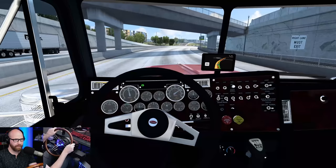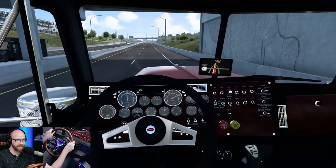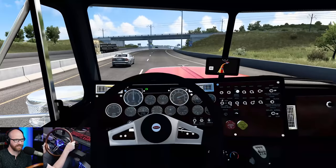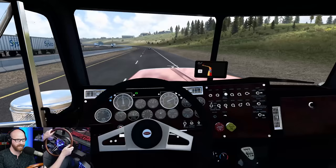I have my Next Level Racing rig — it's the GT Track with the Motion Platform V3. That's why you see my chair moving and me moving around. If I go like this, you'll see it move. 65 here — we can open her up now. We're going to keep these windows down because it's such a great sounding engine. I'm in 8 high right now at about 1,200 to 1,300 RPM at 60 miles an hour — that's where you want to be.